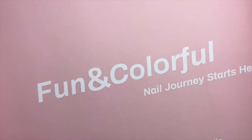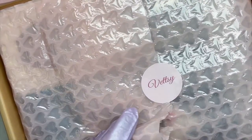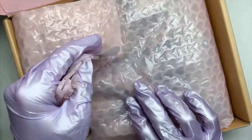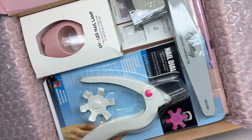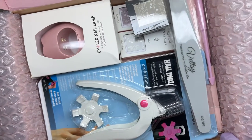I'll be leaving the link to the CASETiFY website down below. I don't have a discount code since these were just gifted to me, but if you want to check them out they sell tons of different phone case sizes — not just iPhone, but Samsung too — as well as cases for AirPods, MacBooks, and iPads, with tons of different designs.